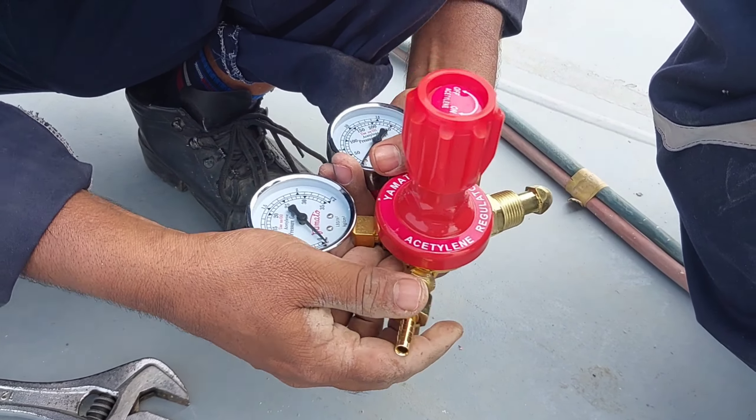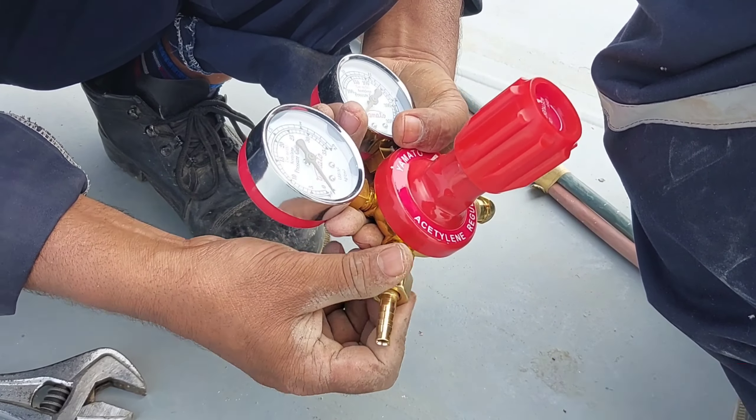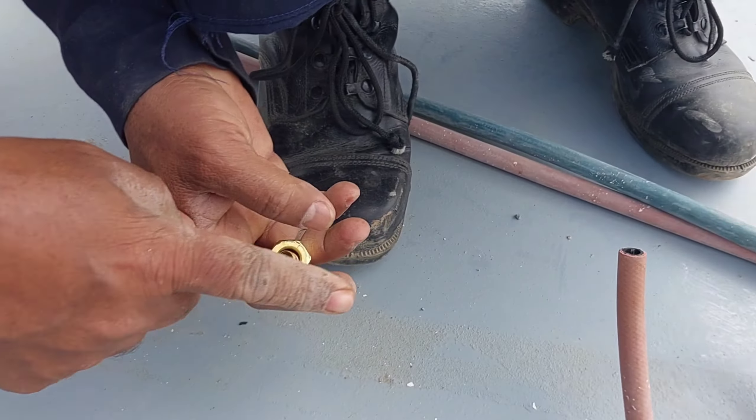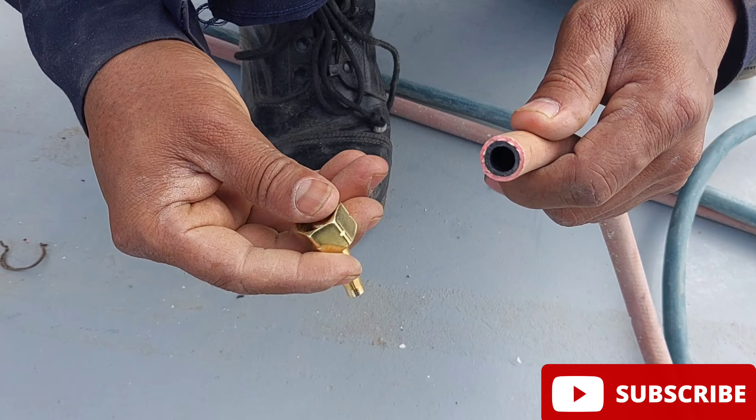Open these nozzles from the oxygen and acetylene regulator and connect to the hose like this. The hose and nozzle should be tightened by using a jubilee clamp, otherwise gas can leak.